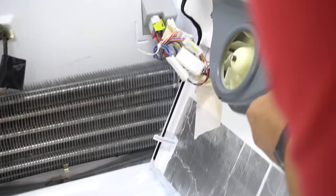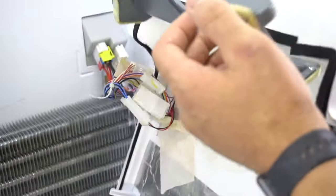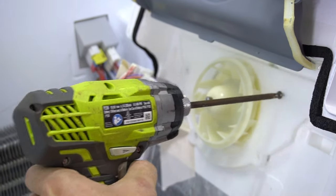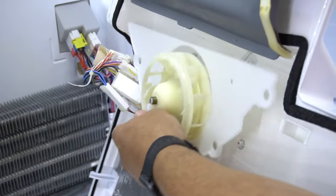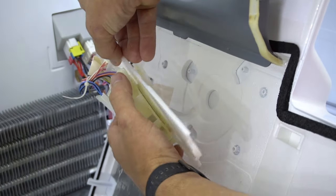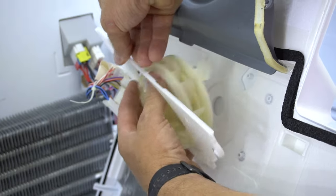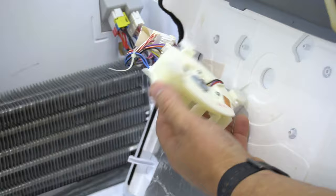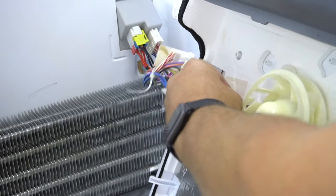So once you take out these four screws, we'll just lift this up. One more screw is holding in this plastic piece right here, and once you pull that out, here is the fan and motor. We'll take this tape off here.